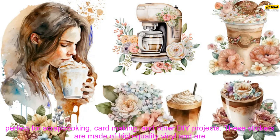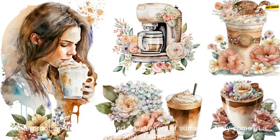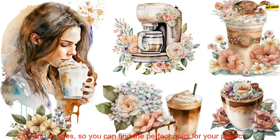Coffee Girl Stickers are a great way to add a touch of personality to your projects. They are perfect for scrapbooking, card making, and other DIY projects. These stickers are made of high-quality vinyl and are waterproof, so they can be used on a variety of surfaces.